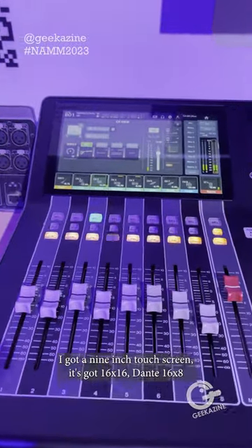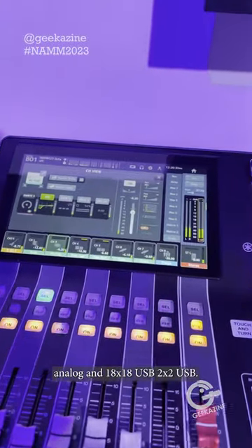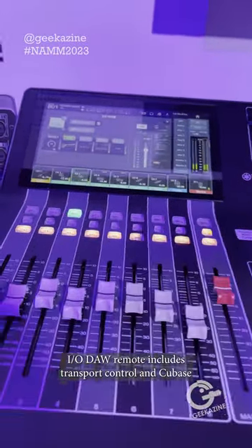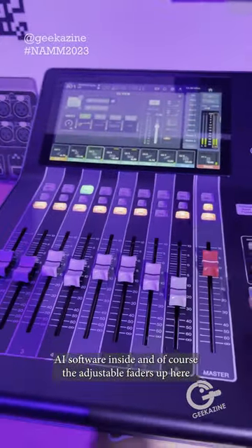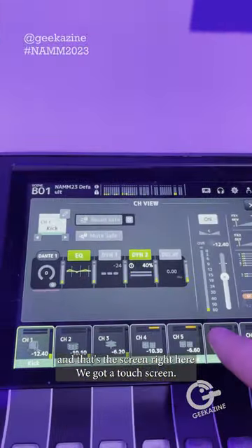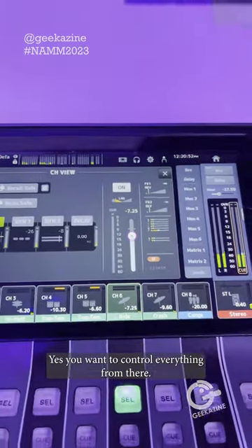It's got a 9-inch touchscreen, 16x16 and 8x16x8 analog, and 18x18 USB plus 2x2 USB I/O. It's got a remote that includes transport control and Cubase AI software inside. And of course the adjustable fader is up there. There's a screen right here — you've got a completely touchscreen interface to control everything from there.